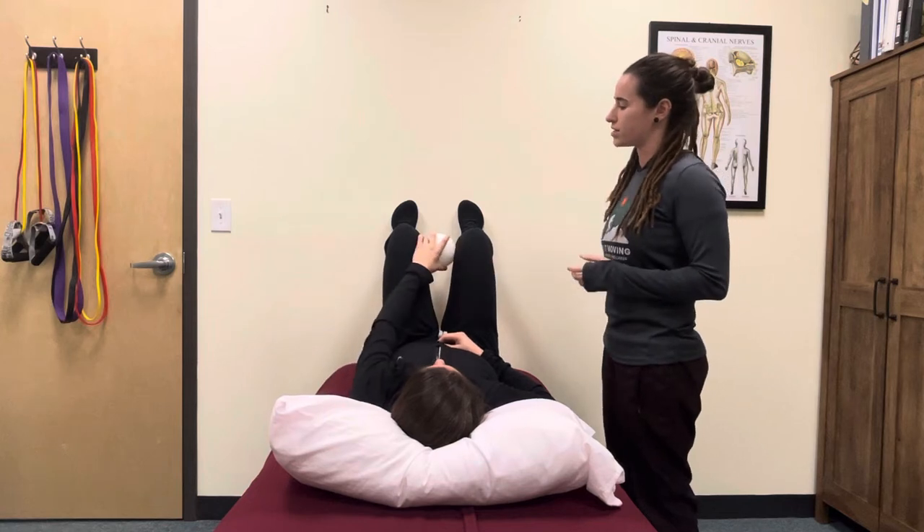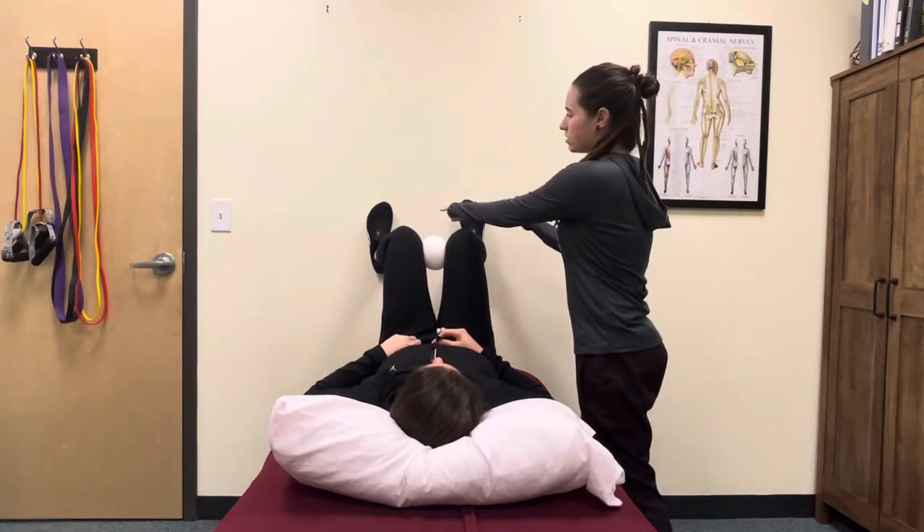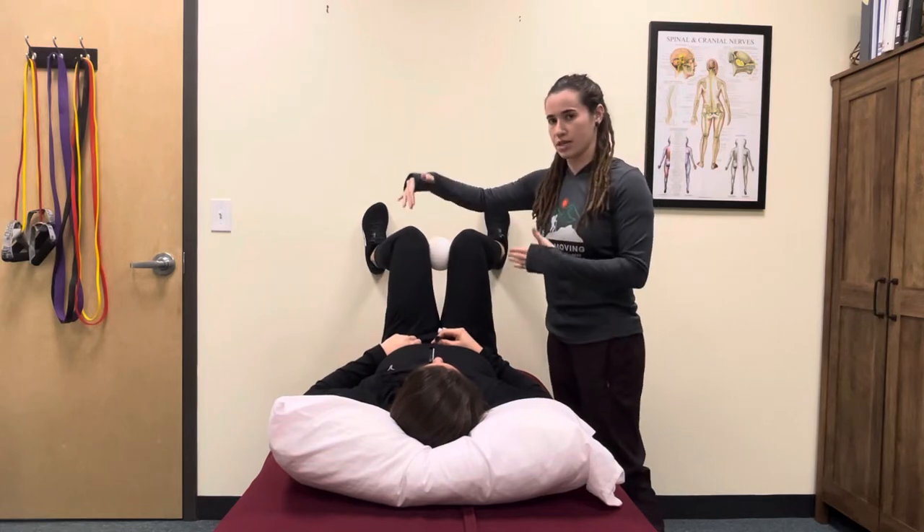Take a ball and put it between your legs. Squeeze the ball between your legs, then slightly move your feet a little bit wider. That's going to put your femurs into internal rotation.